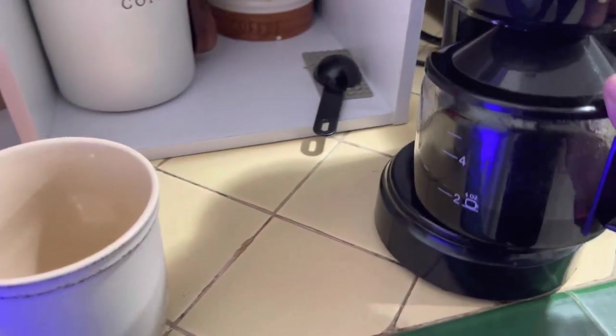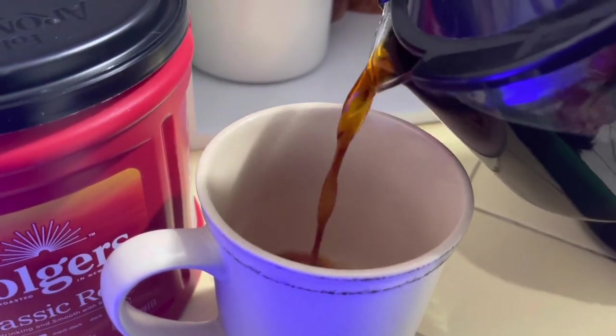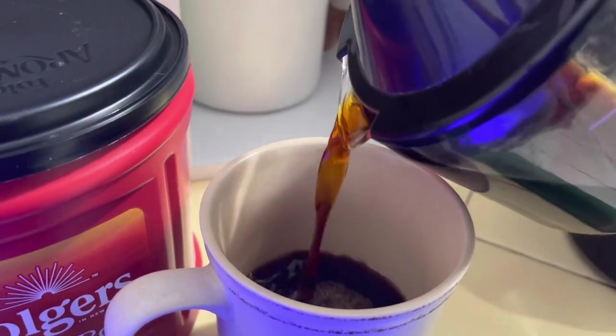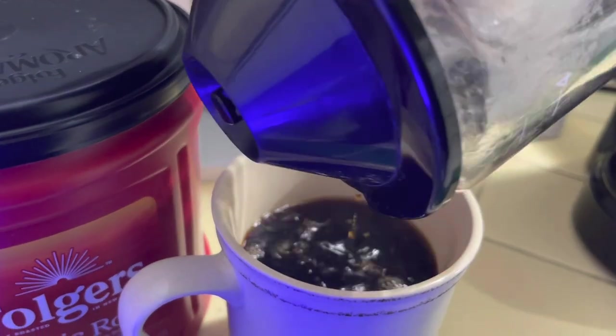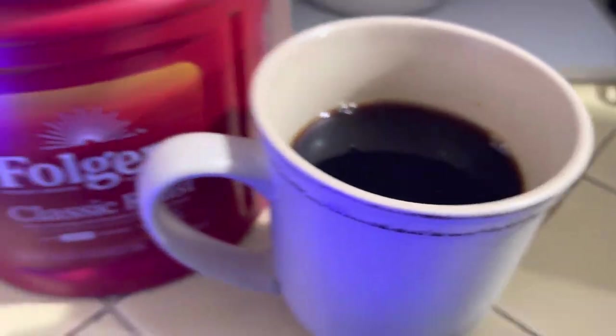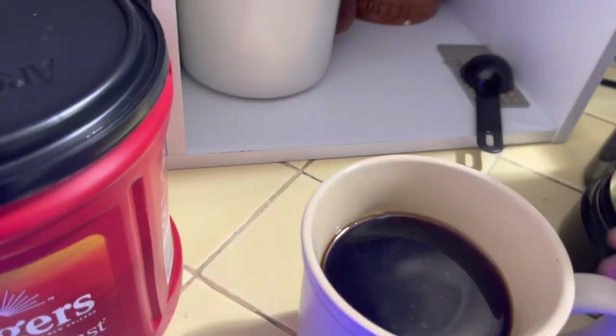Always pour it slow because when you pour it fast it'll drip down the side of the pot and end up making a mess. That's 12 ounces right there — plenty of room for cream and sugar.